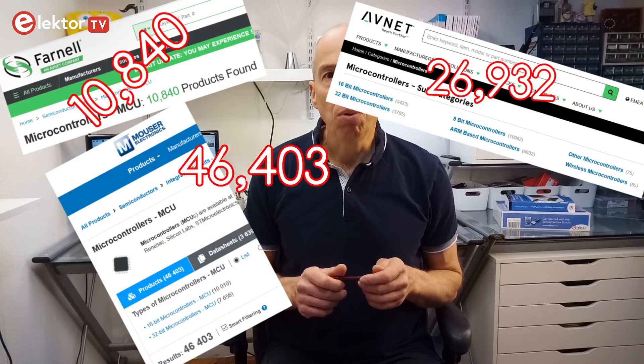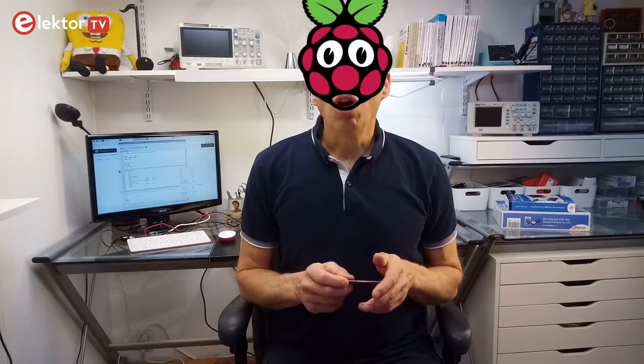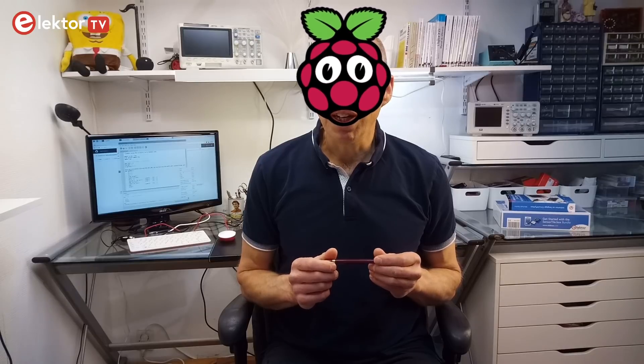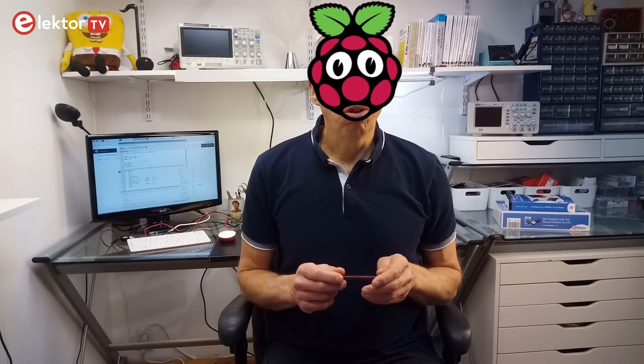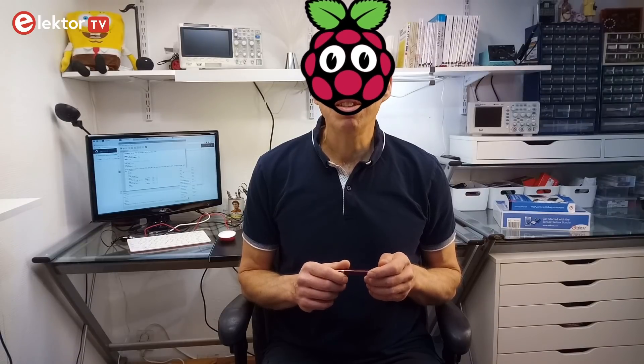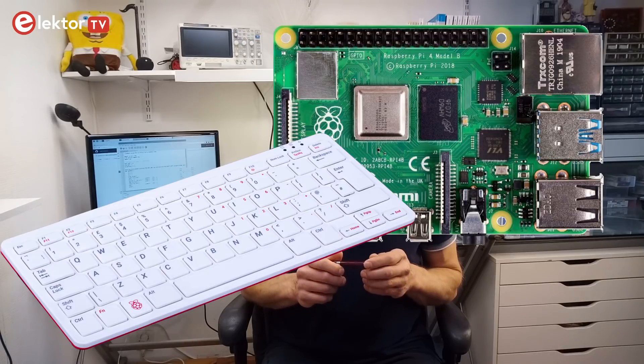Why design your own microcontroller instead of picking one from the huge pool of existing ones? Well, according to Raspberry Pi, none of the products available in the market met their price-performance goals. Also, it allowed them to incorporate several innovative and powerful features not available elsewhere at any price. And finally, developing their own microcontroller gave them the opportunity to create a software stack and documentation set which is up to the high standards they set themselves with the core Raspberry Pi products.